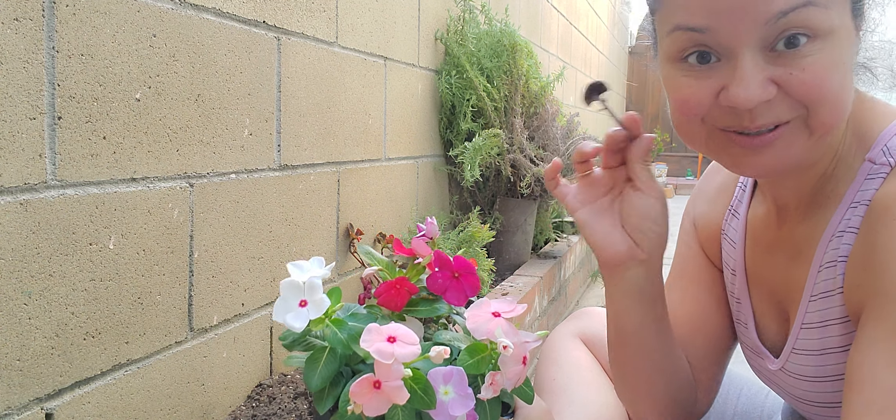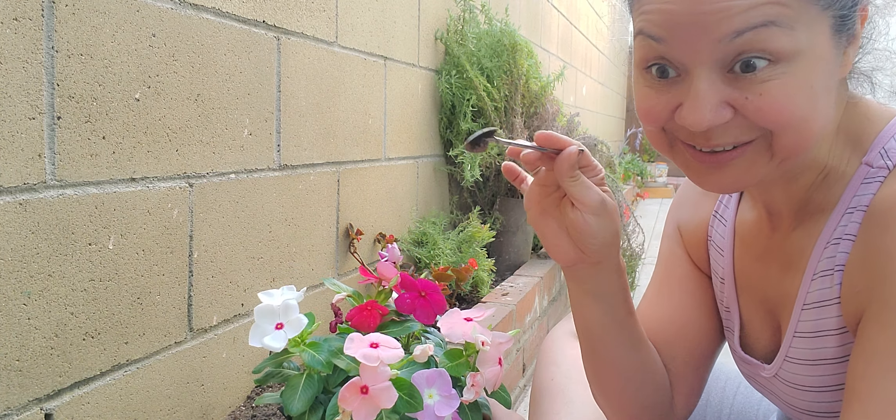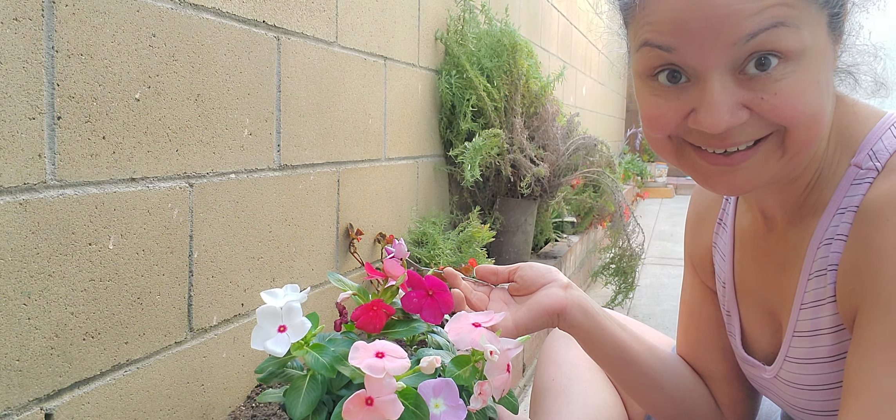This I got on Sunday and today is Wednesday. I'll show you this next Tuesday, but I need to plant them because if I wait until next Tuesday, then they're going to die again.